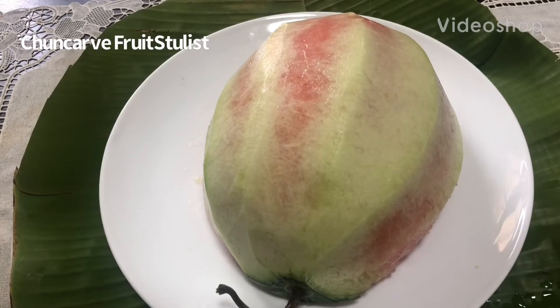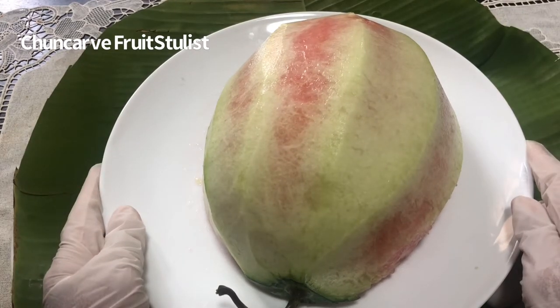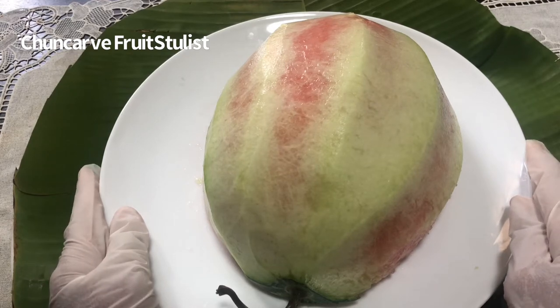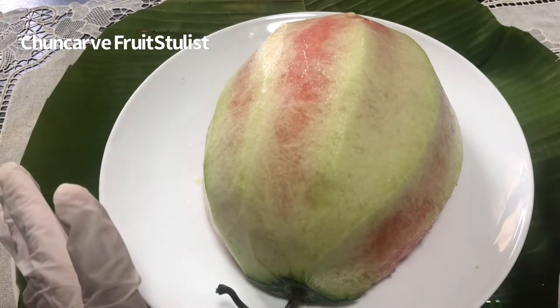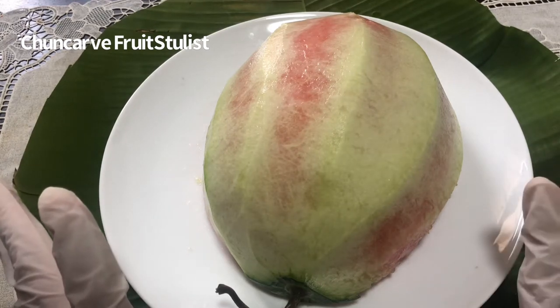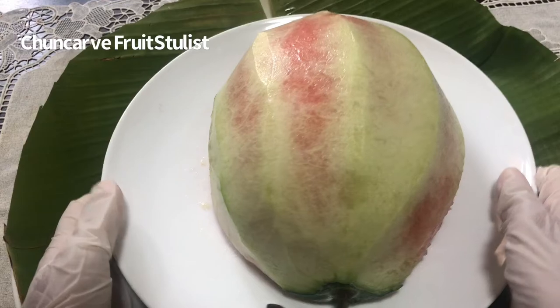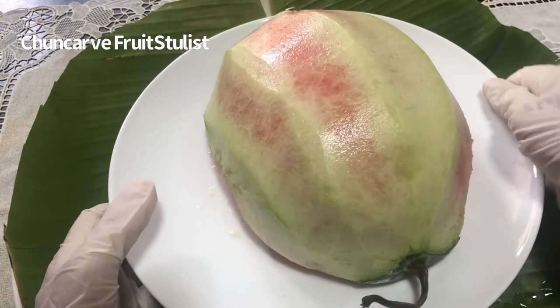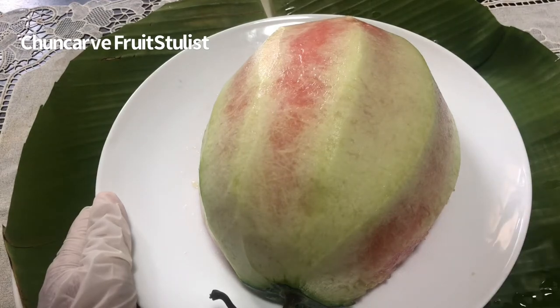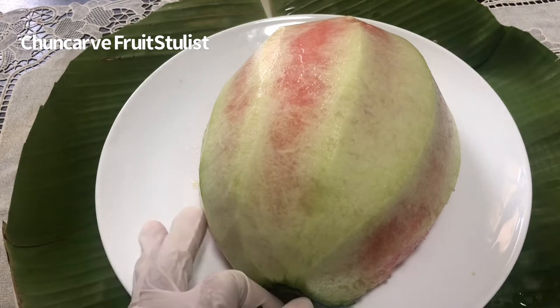Hello everyone. Welcome to Chan Ka Food Styler. In this section, I'm going to show you how to create a platter, garnishing a platter by using a few carvings. I have half of a watermelon here and I peeled the skin off and saved the skin to carve the leaves. So let's get started — it will go a little faster this time.